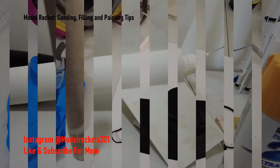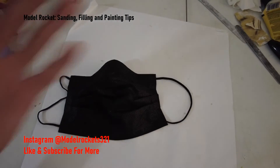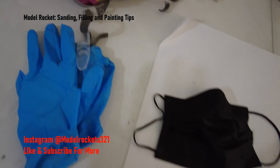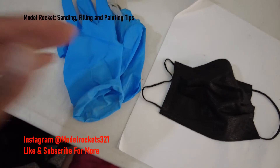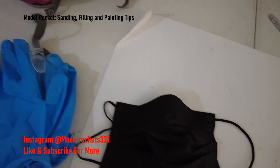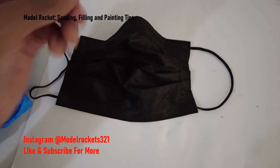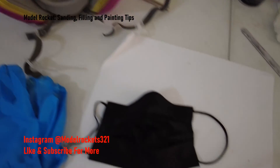Before we go, be sure to wear a mask like this when you are sanding, because those fine powders — you don't want to breathe that stuff in. Also when painting, wear a respirator. I wear gloves too because spray paint gets on your hands and it's hard to clean off. So: gloves, mask for the powders, and a respirator for spray paint. Stay safe.